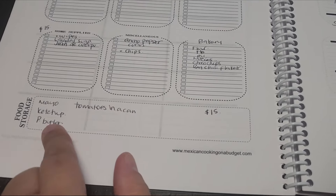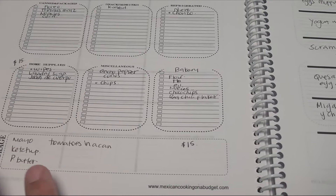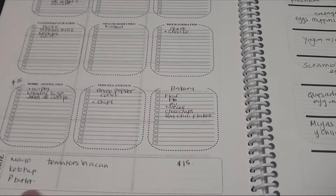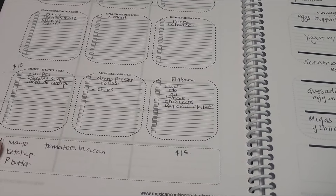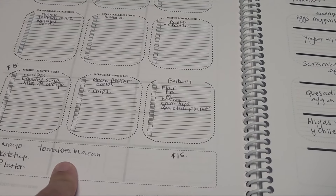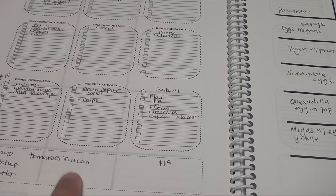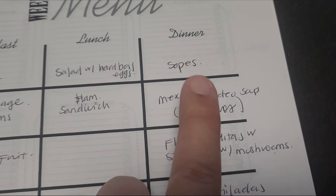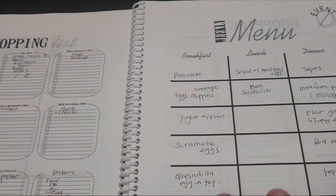Here on the side I have my shopping list — this is what I need to buy for the week. I have home supplies and I always put here so I can remember I only have $15. I like to have this marked for things I'm going to buy for my food storage. This week I want to buy mayonnaise, ketchup, peanut butter, and canned tomatoes. I like having canned tomatoes because if I'm in a hurry, I can make my Mexican fideo soup in 15 minutes or less.